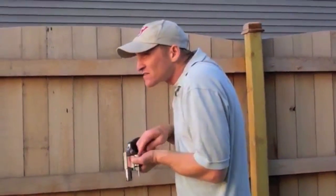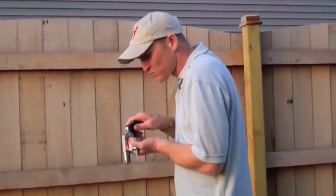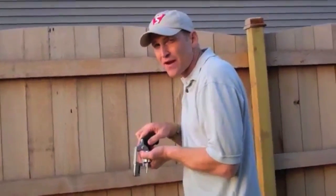I can do it just like this — I'm loading here. Every once in a while, if I need to, I can look down. But ideally, you want to keep your head up, looking for threats.